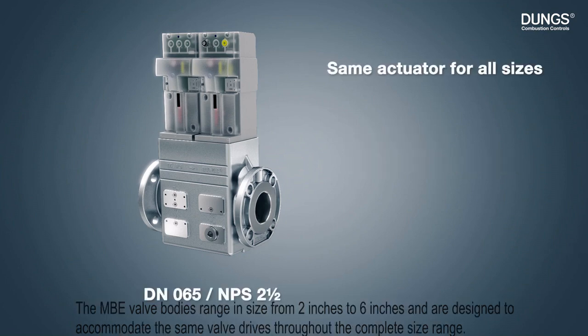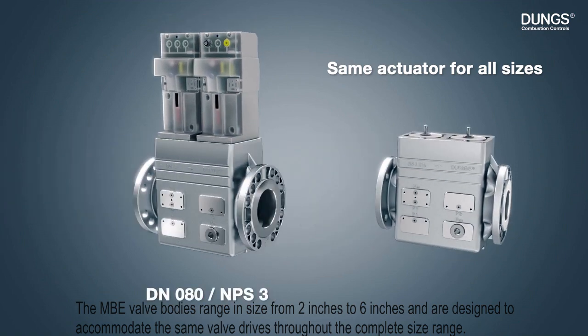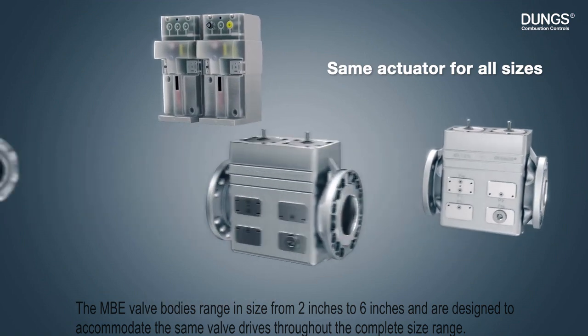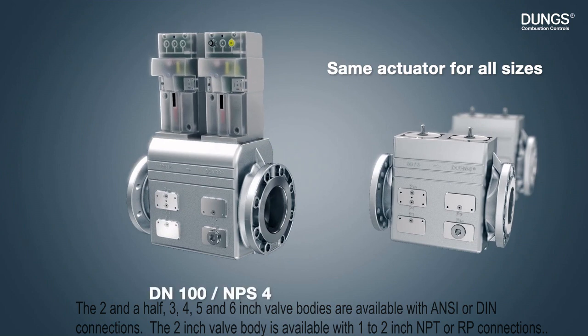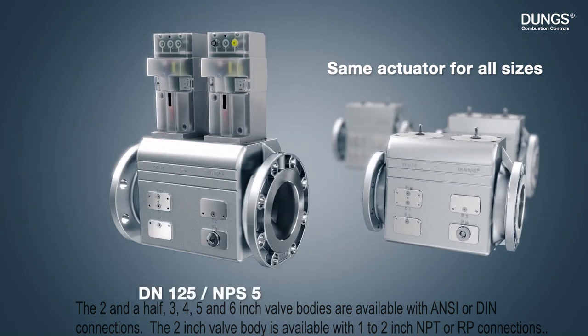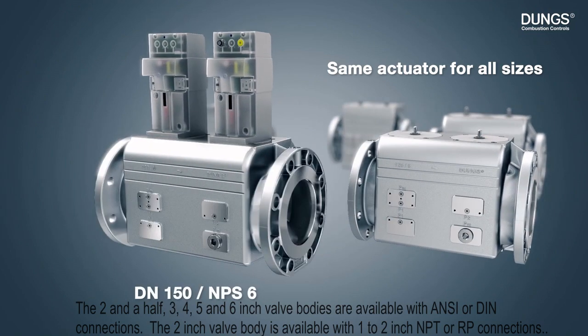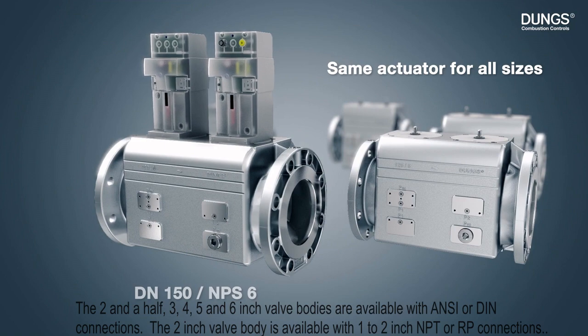The MBE valve bodies range in size from 2 inches to 6 inches and are designed to accommodate the same valve drives throughout the complete size range. The 2.5, 3, 4, 5, and 6 inch valve bodies are available with ANSI or DIN connections. The 2 inch valve body is available with 1 to 2 inch MPT or RP connections.